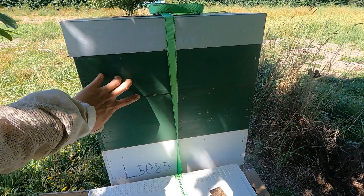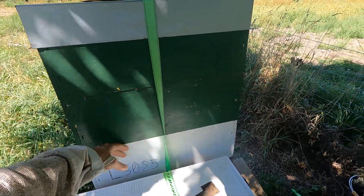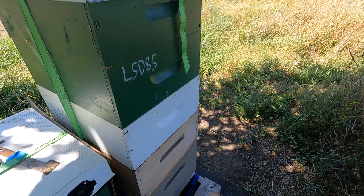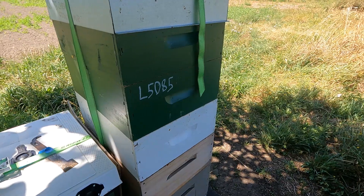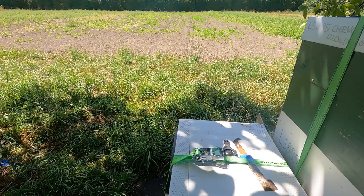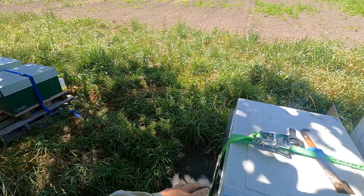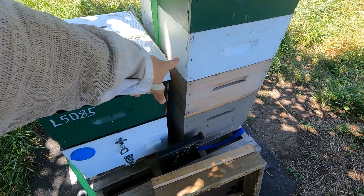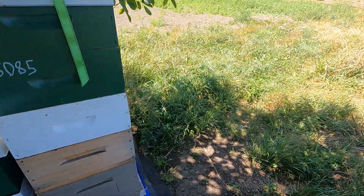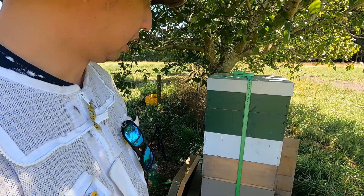The main purpose today is to harvest the last box of the season. We'll check these two supers — if they're empty we'll take them away and get ready for winter. We'll put the treatment on that one, this one, this one, and this one — but not this one yet, because we're harvesting the honey first.